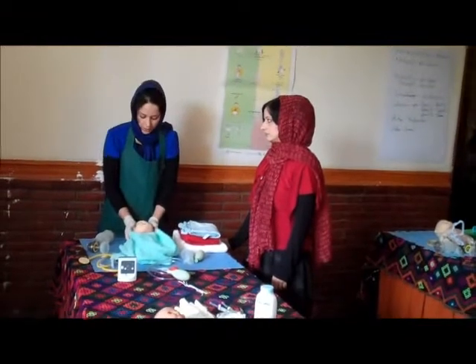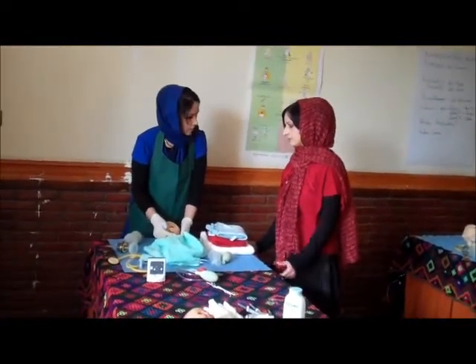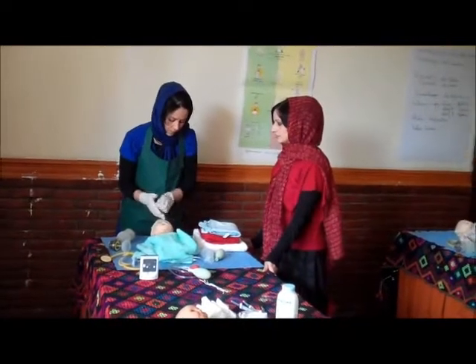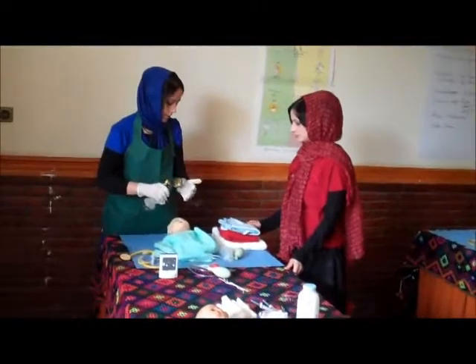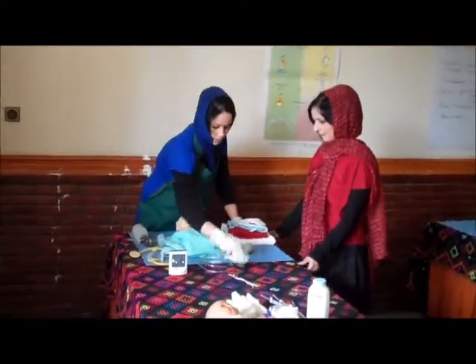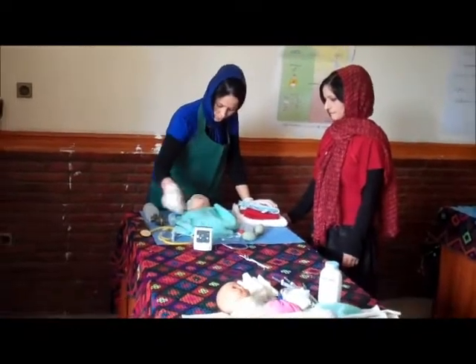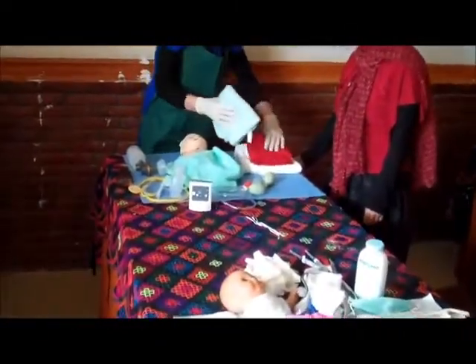Because when we want to ventilate the baby, we should be able to see the chest — whether it rises or not. We check that the bag is working. At this time, we have equipment like a watch, a stethoscope, and suction — anything we need for the resuscitation.